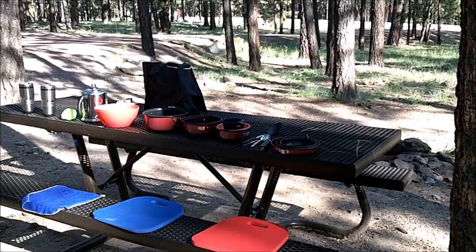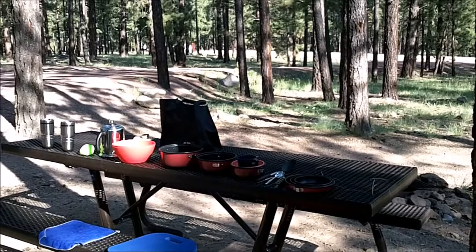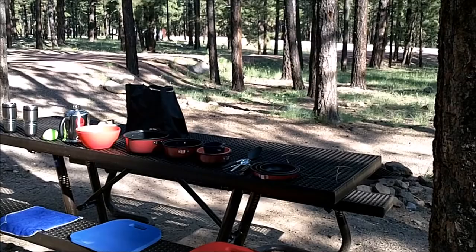Another look at our campsite up here in the National Forest. This is the Apache Sitgreaves National Forest outside of Greer, up at about 8,500 feet.